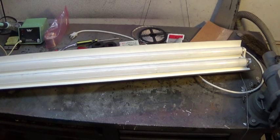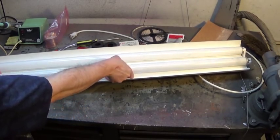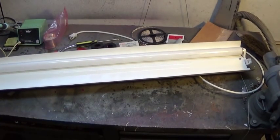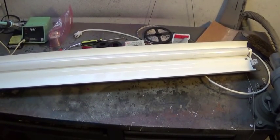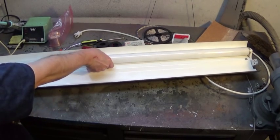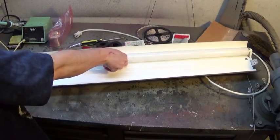Here is the first step in preparing our shop light for conversion. We have to take the fluorescent tubes out and set them aside in a safe place where they're not going to get damaged, because they are glass, contain mercury, and are generally fairly nasty. They have to be disposed of properly.